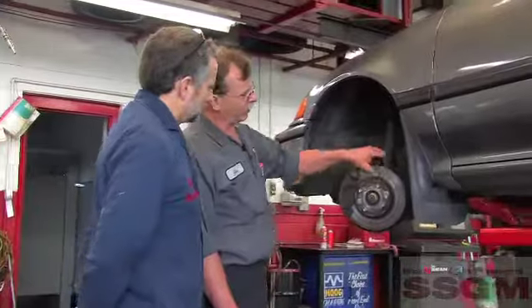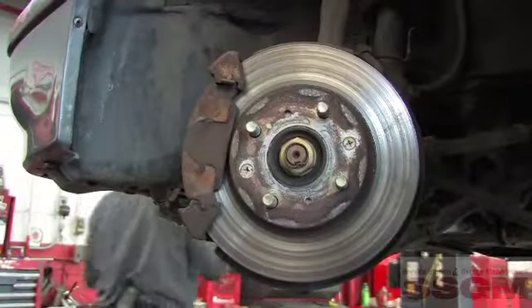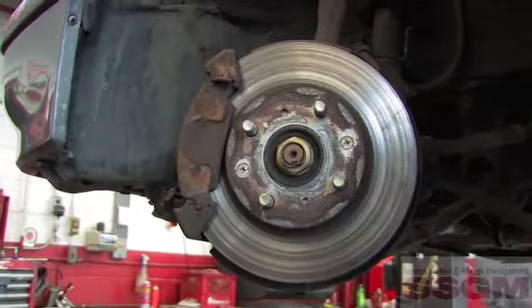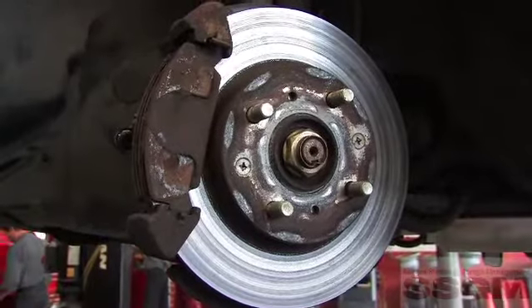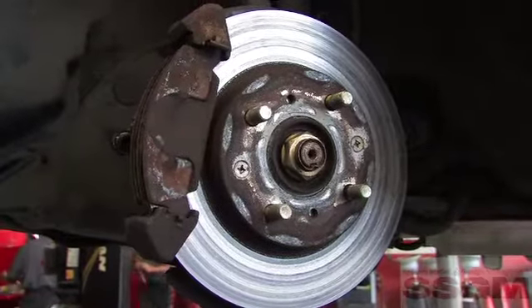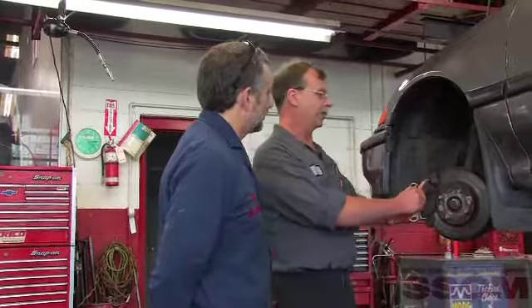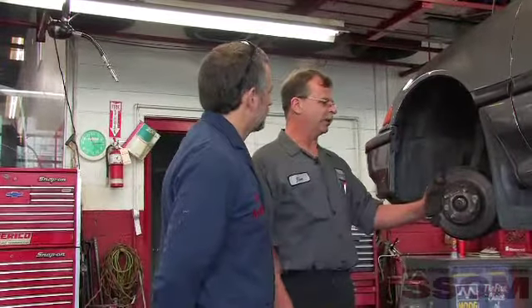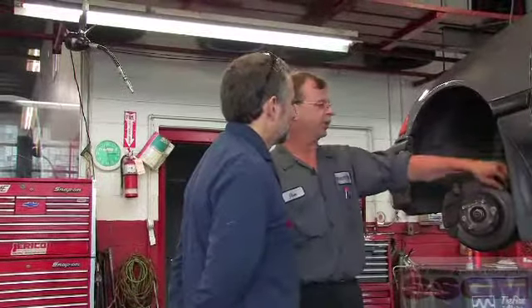On the front brakes, we have a fair amount of roughness on the rotor surface. I don't know whether it's from heat or dirt getting in between the pad and the rotor. The pads themselves are probably just a little over half worn, but the piston and the caliper is very stiff going back, as well as the sliders. So the calipers definitely need replacement, and you're not going to get good braking without replacing the pads and rotors.